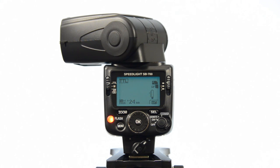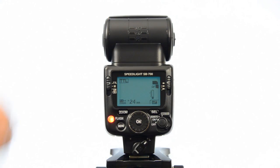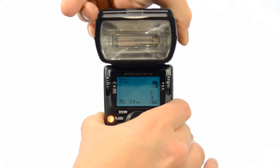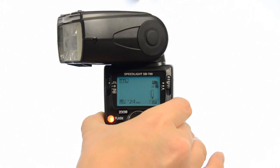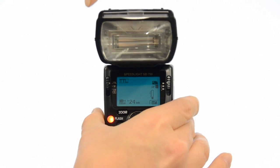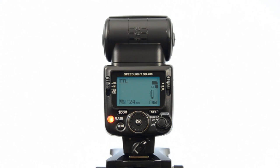The head does a full rotate to the left, right to the back, and then all the way around — full rotation to the back again to the right. That's a big difference on the newer Speedlights as opposed to the SB800 or the SB600.